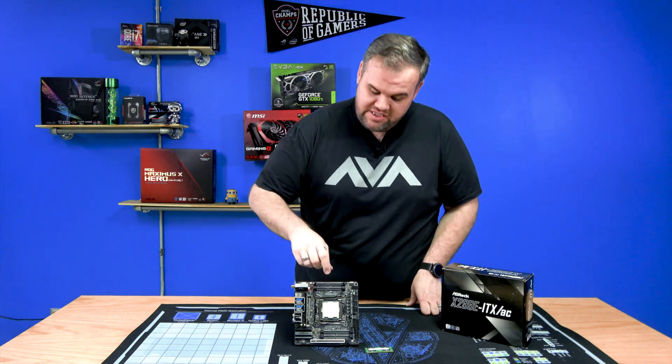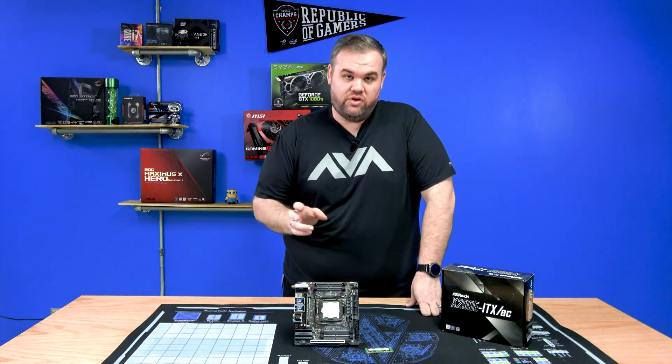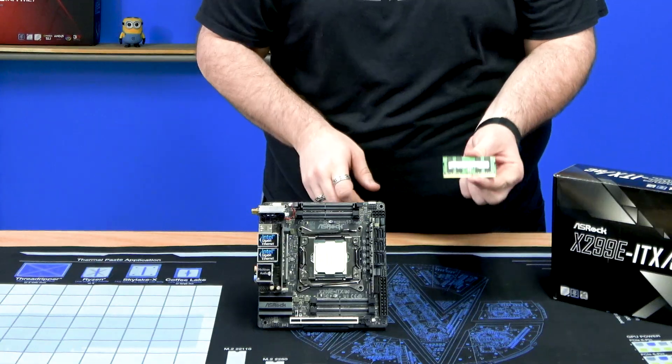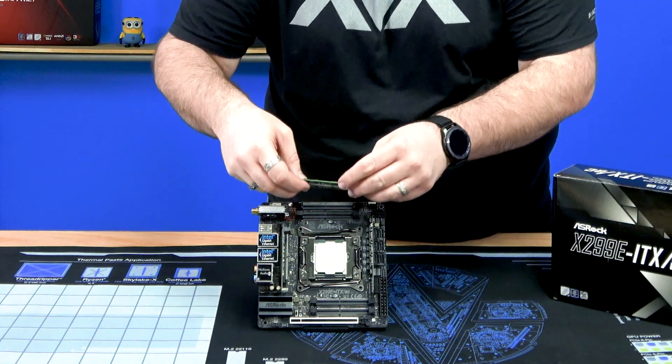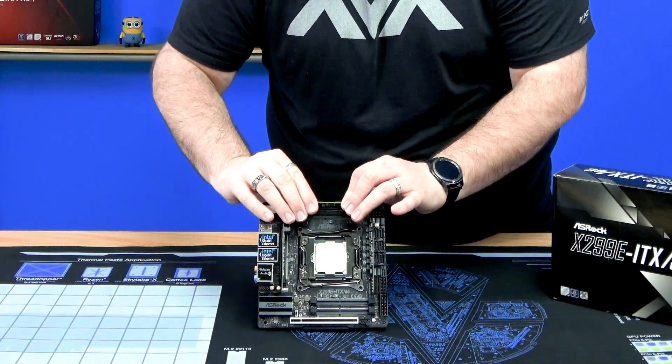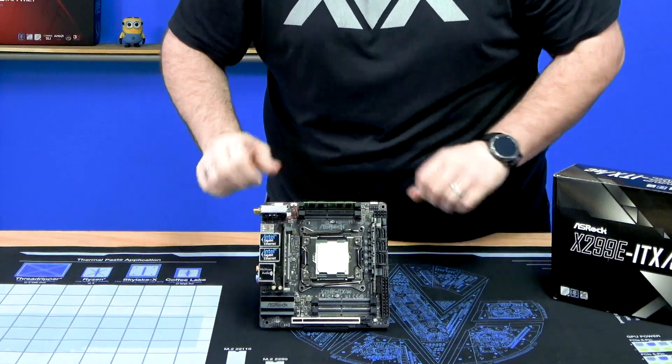Unlike the previous board which only had a couple channels of memory, this one uses SODIMM format — the same as you'd use in a notebook. You put them in just like standard notebook slots, except instead of laying down they stand straight up and snap into place.